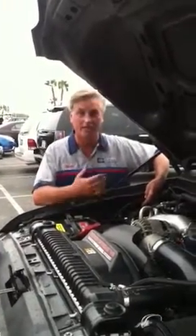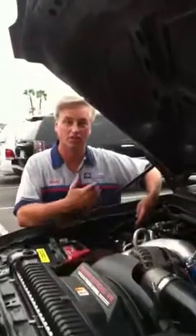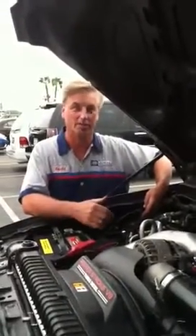The best way to do that: make sure your key is off, make sure your truck's either in park or neutral, and the emergency brake is set.